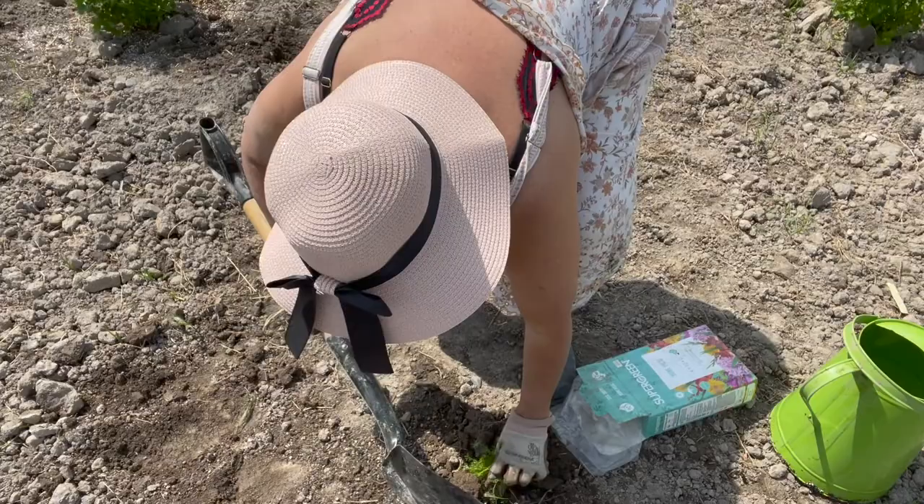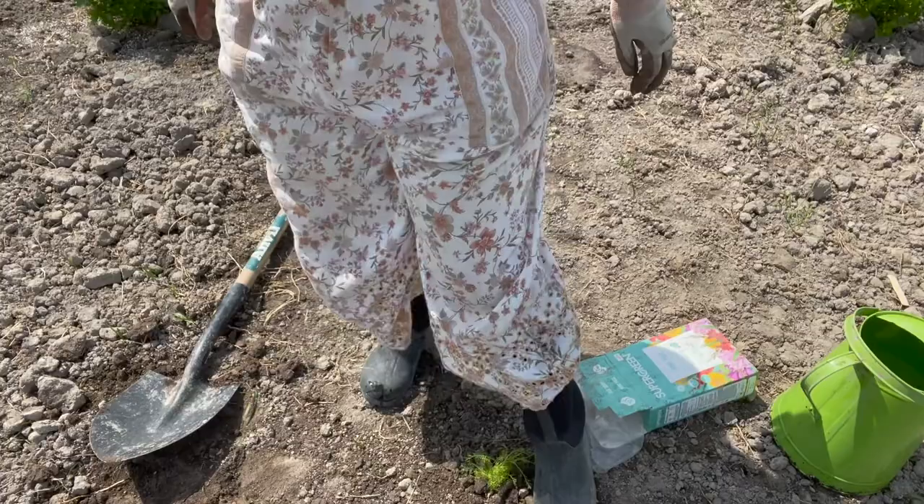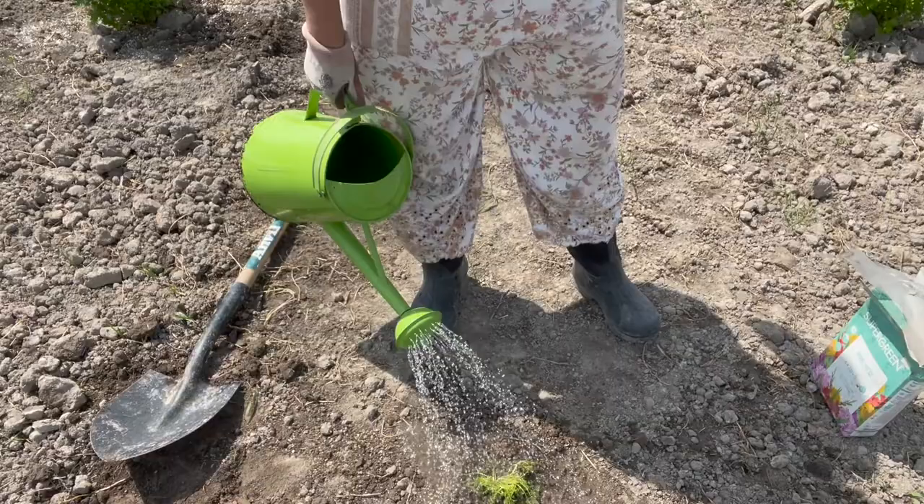Let's put that there, cover it well, just give it a little tap, and a lot of water to get it started. Anytime you plant something, just give it a lot of water. Especially since we're supposed to have a few hot days, we have to make sure that those roots don't dry out.